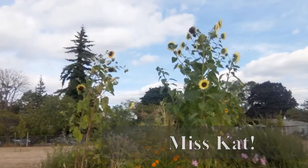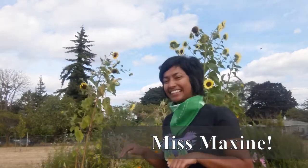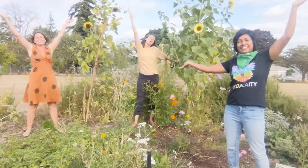I'm Miss Kat. I'm Miss Maxine. Hi, I'm Miss Betsy. Welcome to the garden!